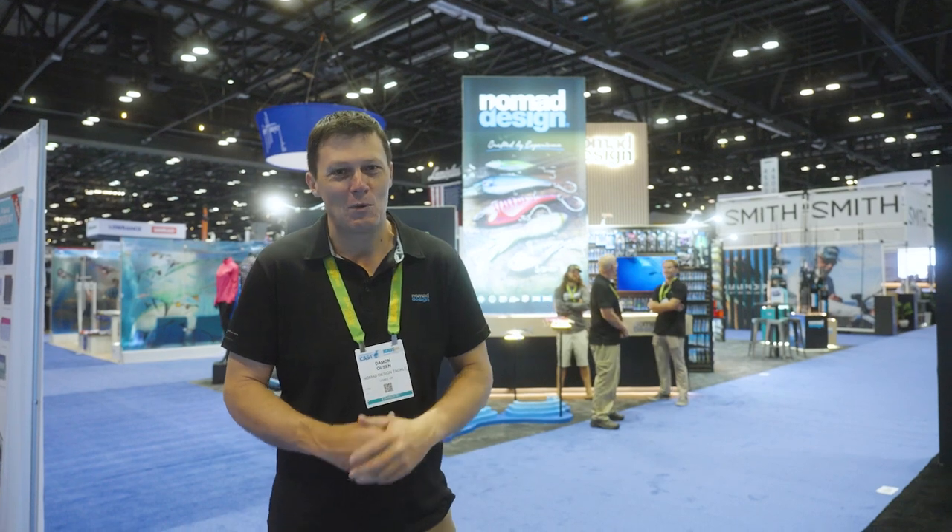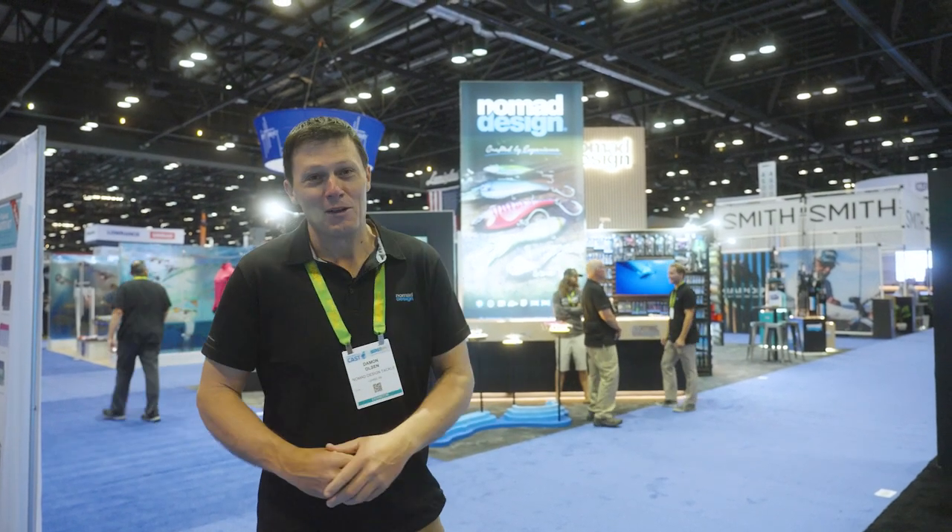G'day folks, welcome to iCast 2023. We've got the booth all set up and ready to go. Looks absolutely amazing in there. We've got some really cool new products to show you, so come on in and we'll give you a tour.